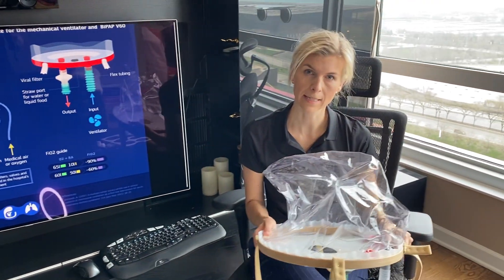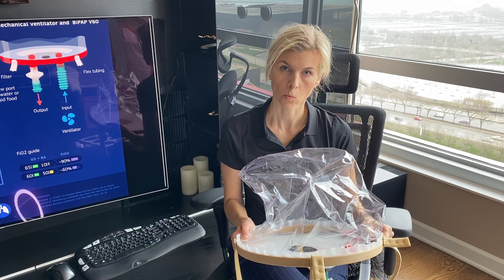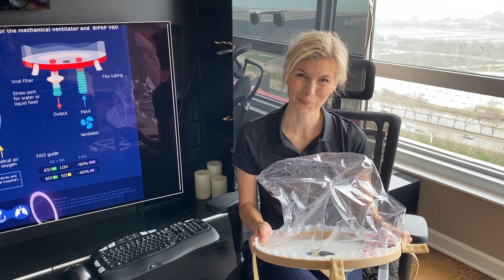You can see more on our infographics how to connect all these pieces together. All these guidelines are on our website from University of Chicago. Thank you.